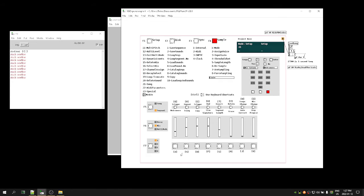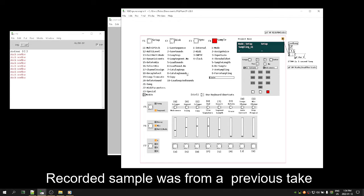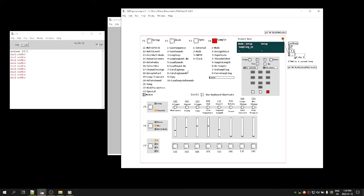Now if I click A, we should actually have a sample in here. Apologies — I didn't have keyboard shortcuts selected. And there's our sample that we just made and truncated.